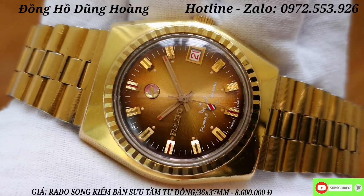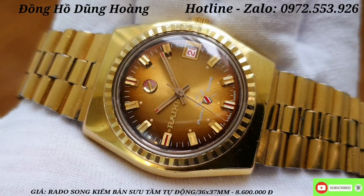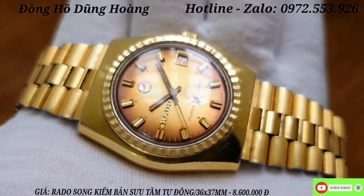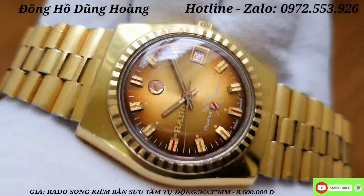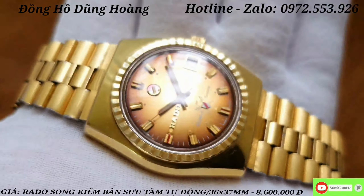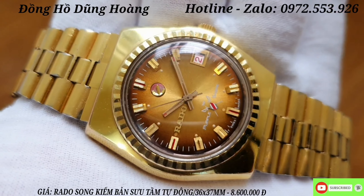Cũng như những chiếc Rado khác, nó có một cái mỏ nail ở dưới cọc số 12 giờ, và cái mỏ nail vẫn còn hoạt động anh em nhé. Phía trên cọc số 6 giờ là một cái logo và có biểu tượng 2 kiếm - một trong những biểu tượng nổi bật của chiếc Rado này. Chiếc này rất là đáng được sưu tầm và được săn đón rất là nhiều.